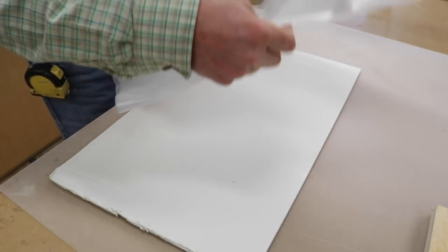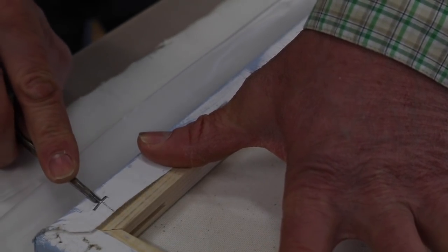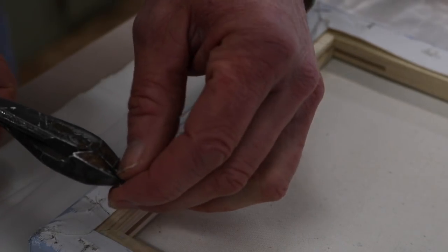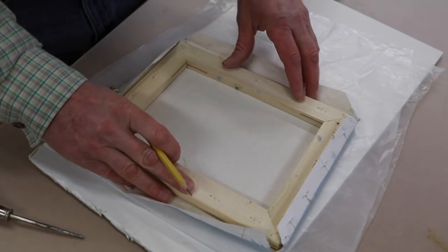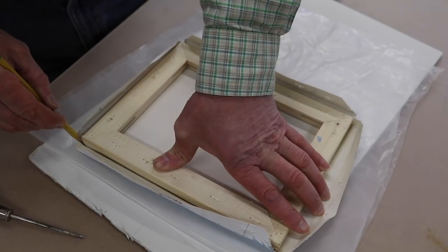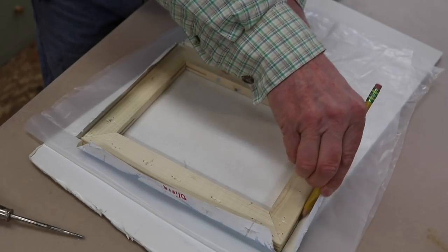I'll put the painting face down on a piece of plastic to protect the image. I'm using an awl to remove the staples — you could also use a screwdriver — and then I'm using a pair of cutters to pull the staple out. You could also use a pair of pliers. Before I pull the stretcher away from the canvas, I'll trace a line around the stretcher, and that will be a reference line for when I mount the canvas to the plywood.